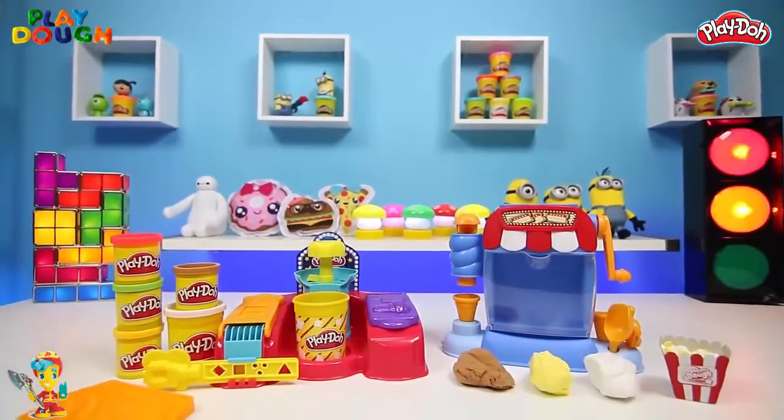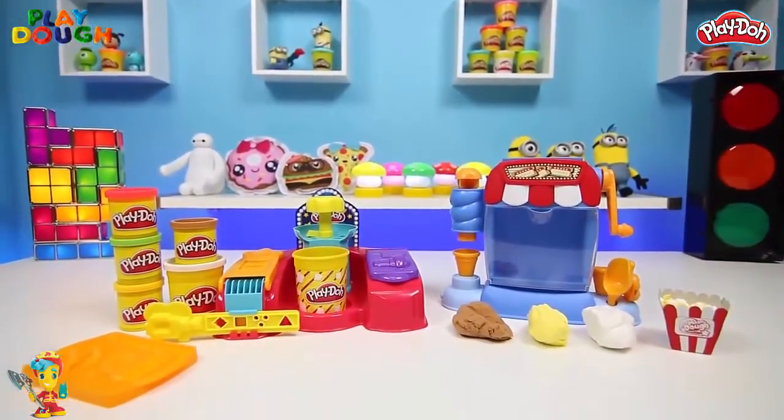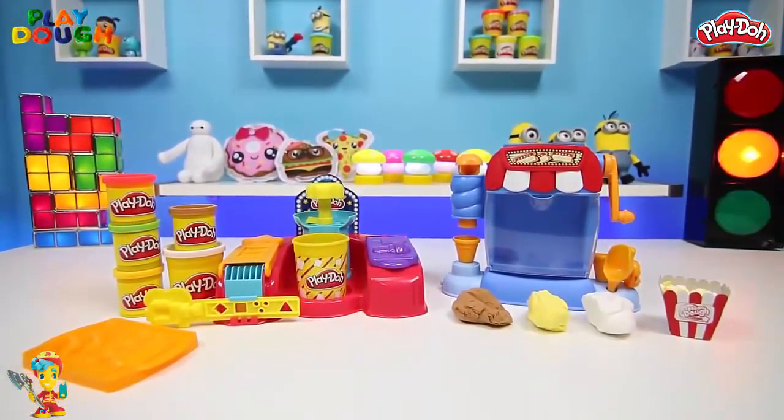Hey everyone! Awesome Disney Toys here! Today we'll be comparing the Play-Doh Popcorn Maker to the Mundo Popcorn Maker. Let's see which one's better!